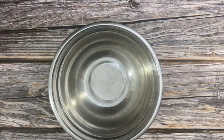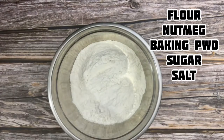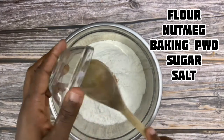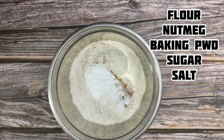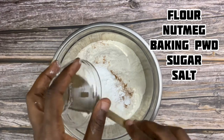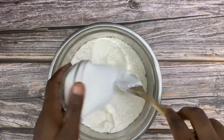So let's jump in and get going. In a bowl, we're going to add our flour and then add the dry ingredients before we add our wet ingredients. I'm adding my nutmeg now, then my baking powder, and also my salt.